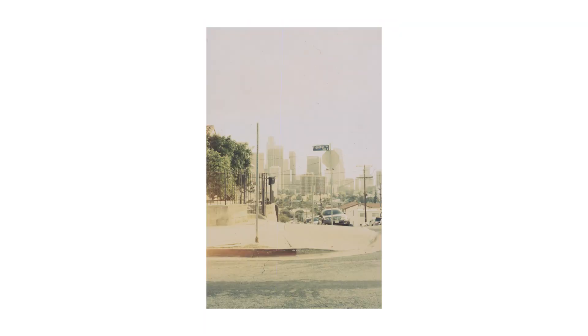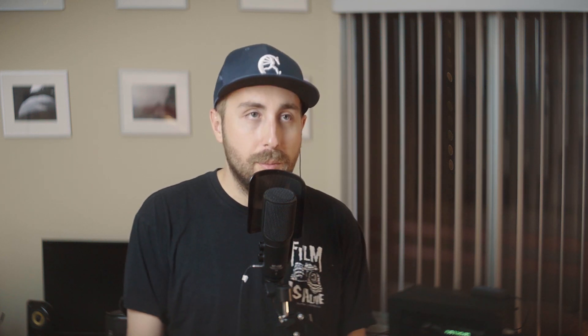You might have noticed some light leaks or general overexposure on some of these shots. Apparently I haven't learned after all these years that you need to rewind the film before you open the back of your camera — or the bottom, in the case of a Leica. Yeah, so I did that, realized the error of my ways, and quickly closed it up again. Some shots were lost, most were salvageable. That's kind of where the light leaks and overexposure are from. Perhaps one day I'll learn, but more realistically I'll probably just keep fucking up.